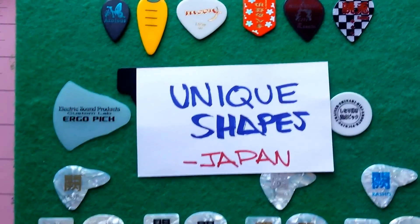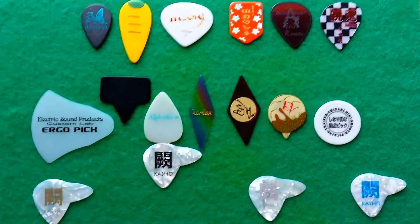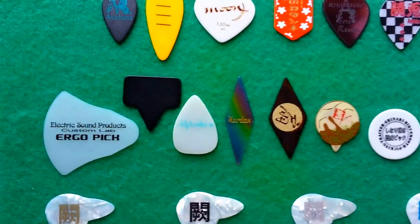Today we're going to take a look at some pretty unique shapes coming out of Japan. There's kind of a group shot right there, and let's just go straight to it.